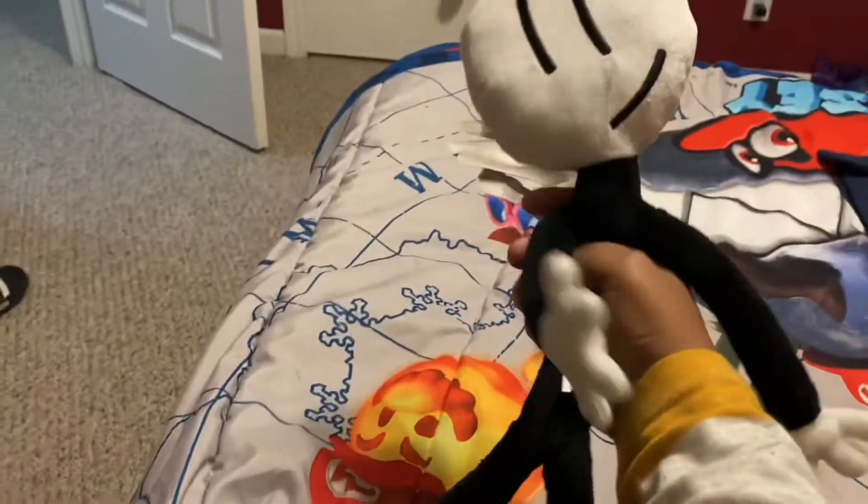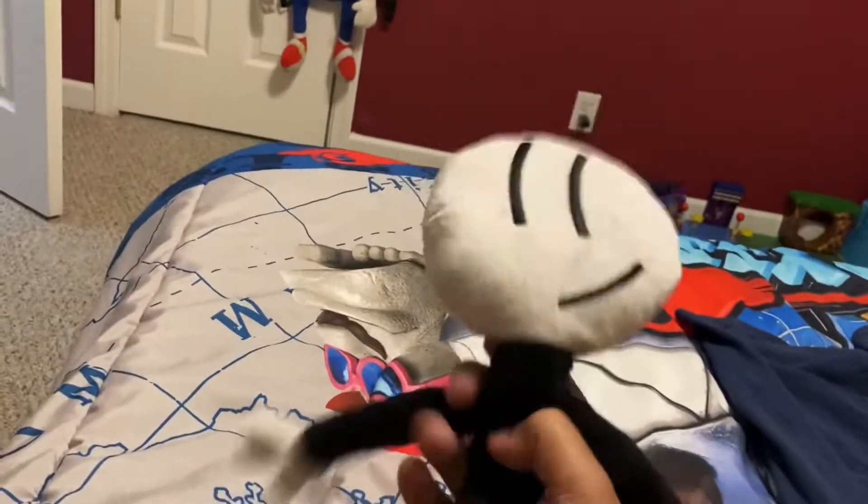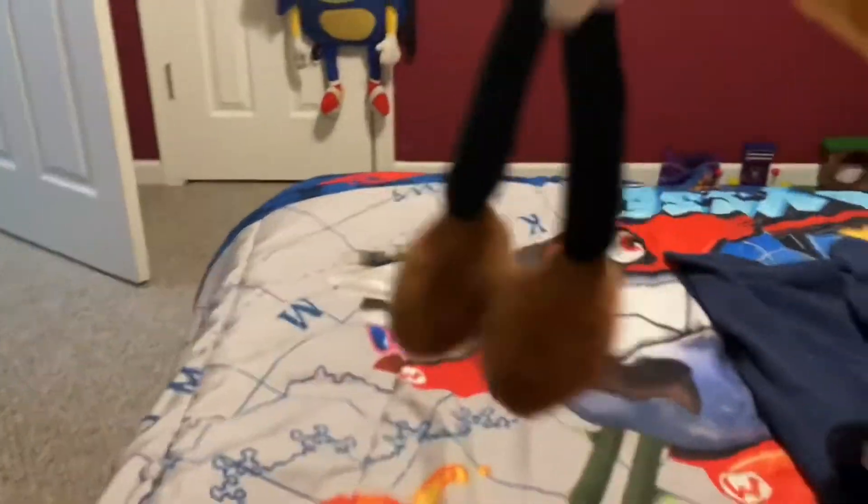I thought he was gonna be the same size as Tails, but by the looks of it he was not. You can get this guy on Amazon — he's like $20. I lost the listing that had him at $16, but this guy is pretty cool.